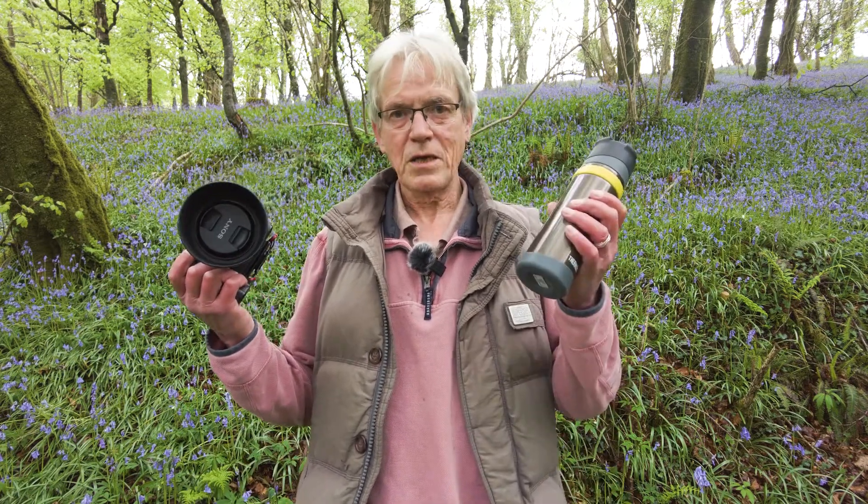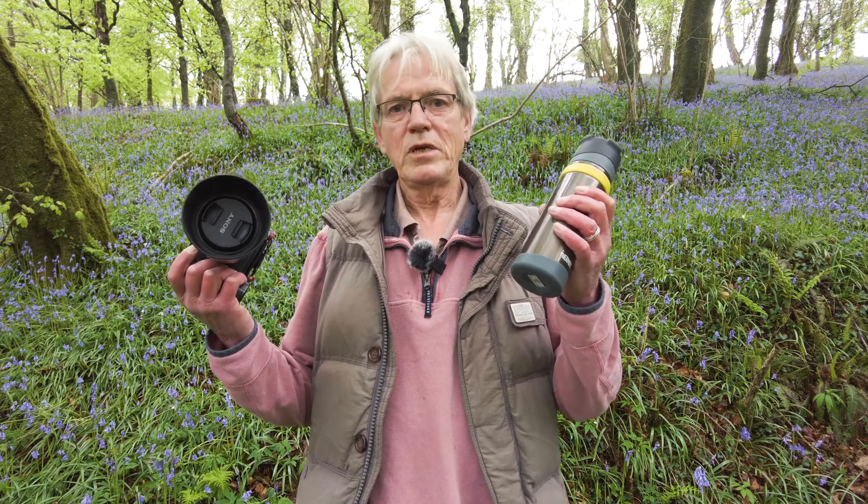Good morning, everyone. I've come over to this little patch of woodland today — it's absolutely beautiful. I came out with a specific intention of photographing bluebells today and I couldn't have asked for better conditions. It's a lovely overcast sky giving nice soft light and there's no wind to speak of at all — absolutely perfect conditions. I've got my camera, I've got my flask and I'm going to spend a bit of time here today. So why don't we head off and see if we can find a nice subject to start off with.